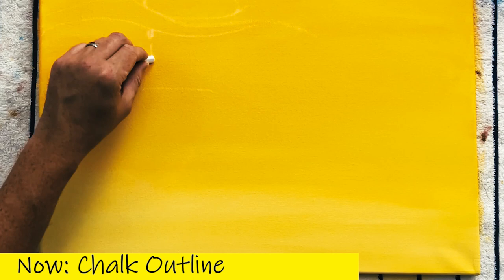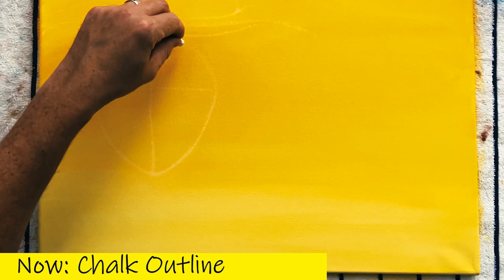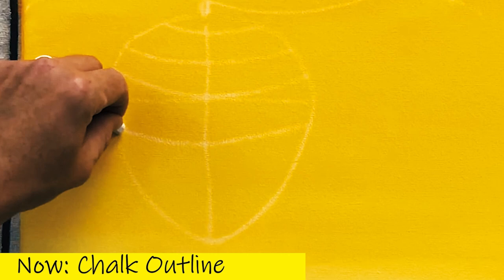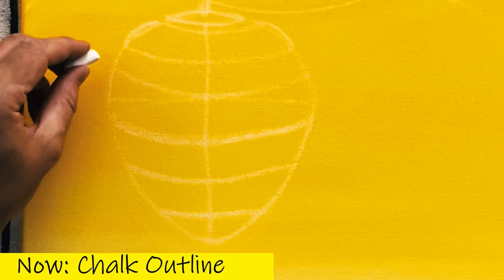Now we're going to draw our beehive. There's a simple way to do this — I draw a T or cross shape, then connect the points to make an oval. This kind of looks like an acorn, which is what I like for the beehive shape. Then we're going to do our lines — I bend them slightly, like smiley faces, to give the curved beehive look. I'm leaving these bigger chalk marks as construction lines to remind me not to paint over those spaces.